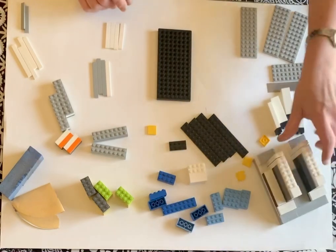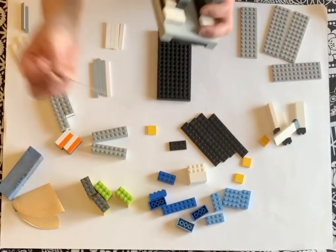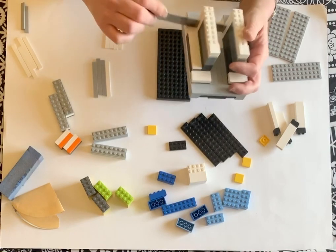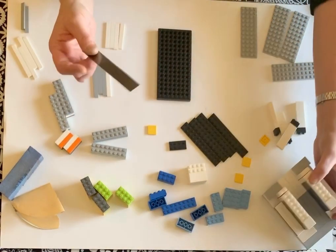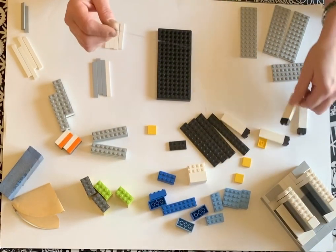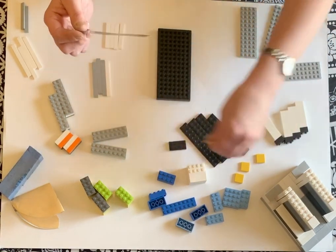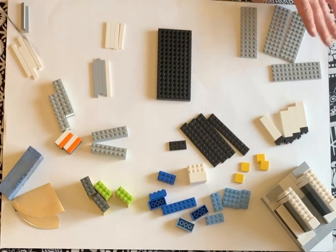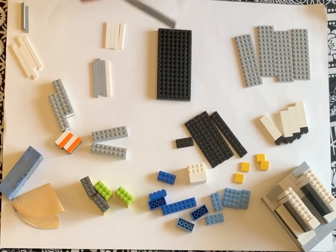Hi everybody! I promised you a Lego tutorial on the cane slicer that I made. I tried to find as many cohesive parts as I could. Hopefully you'll understand everything — if you have any questions at the end, just comment and I will be sure to answer them.